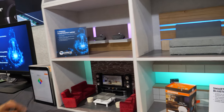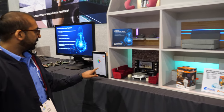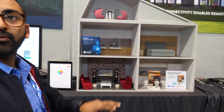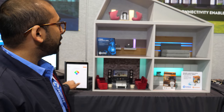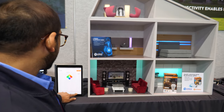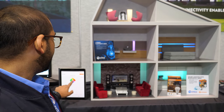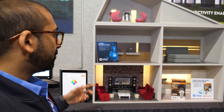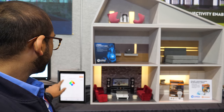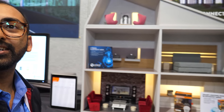The BLE mesh can cover the whole house using just your phone — your phone is the controller that sends commands to all devices. When you turn everything off you can see it doesn't happen all at once because the command hops through the mesh. You can change the color of the bulbs, change the intensity, make them dimmer or brighter. That's our BLE mesh demo.